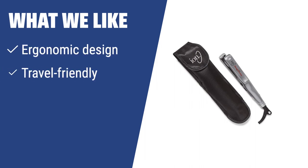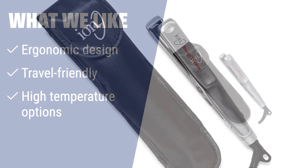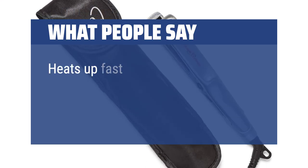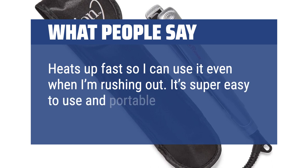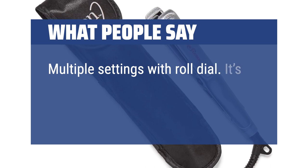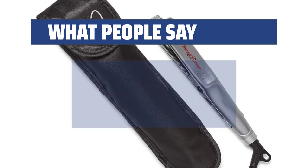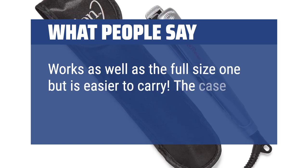What we like: Looking for a travel-friendly straightener with an ergonomic design and high-temperature options? The Ion Titanium Mini is perfect for those on-the-go who need a versatile and compact styling tool. Its sleek design and high-heat settings make it a great choice for fine hair. What people say: Heats up fast so I can use it even when I'm rushing out. It's super easy to use and portable for travel. Multiple settings with roll dial. It's as good as the big brands. Works as well as the full-size one but is easier to carry. The case is awesome too.